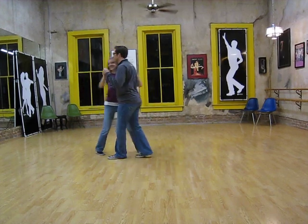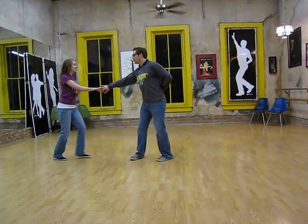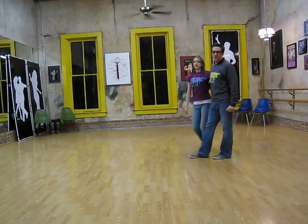Let's do it from this side just in case. Rock step, tuck, leaders' turn, rock step, girls' turn, free spin, rock step. All right, that was the last.